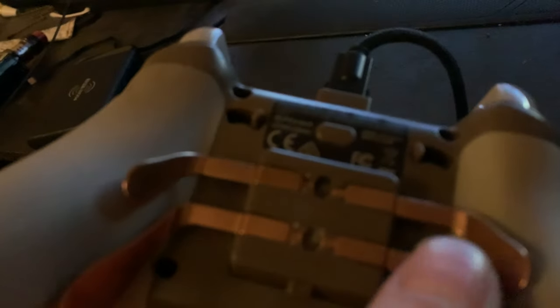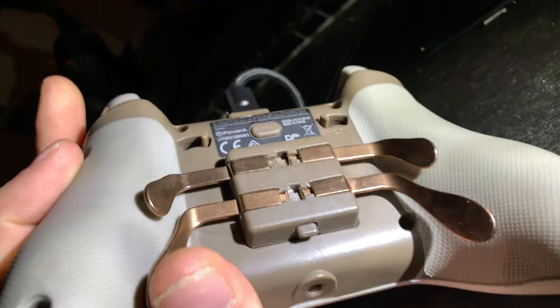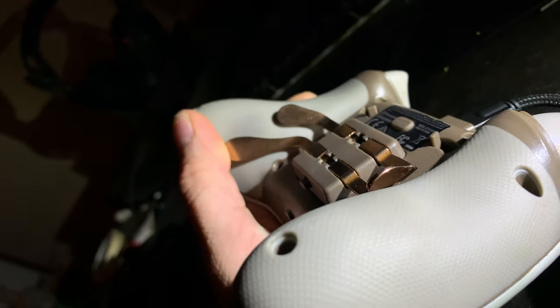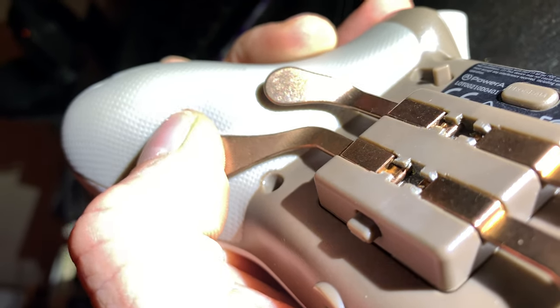I'll show you the problem — I just figured it out. Let me get a good shot of this. See how it's twisting when you push it down? It's twisting. The plastic is completely worn out, so when I push this paddle it's not clicking — it's not clicking this little button here.